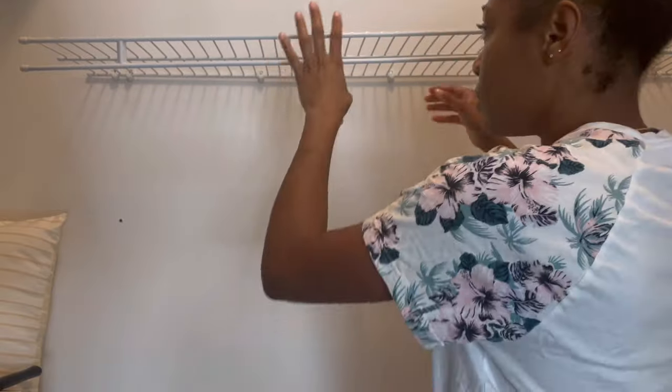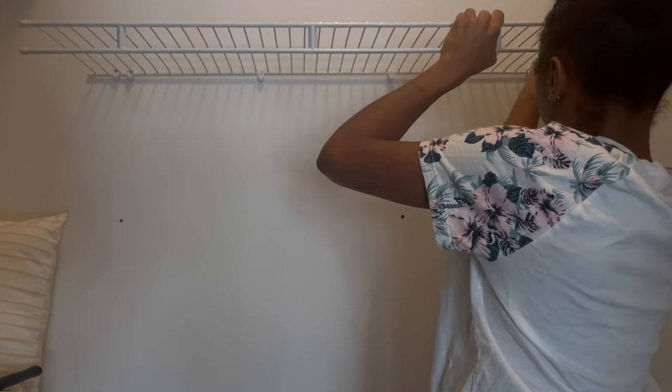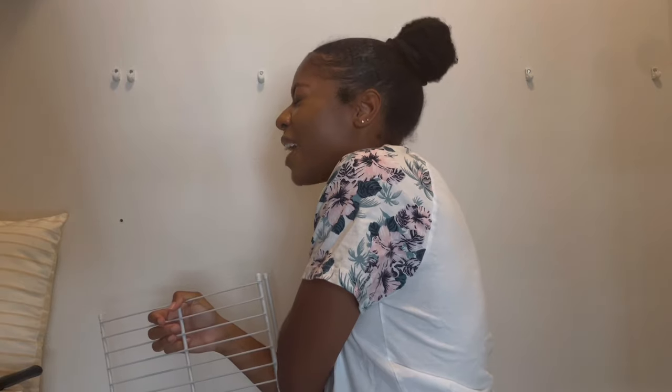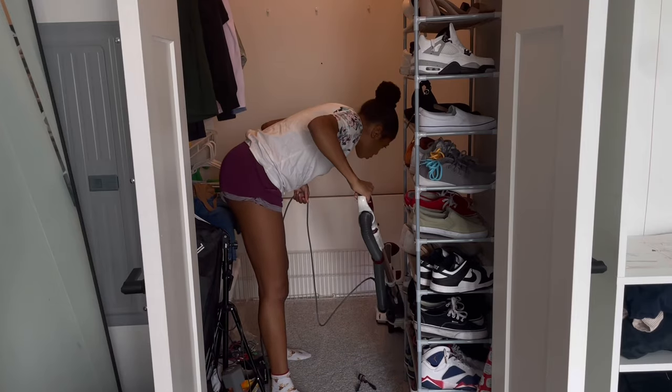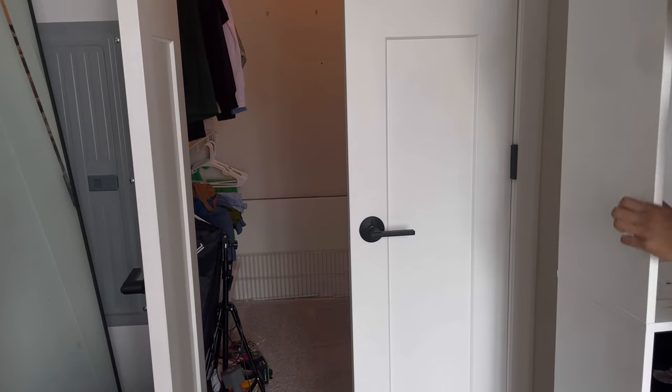Took that one out. Now I'm just going to pop these out. Ow, I just hit my elbow — I mean my shoulder.